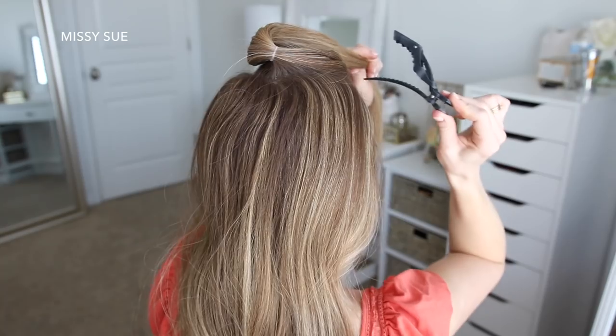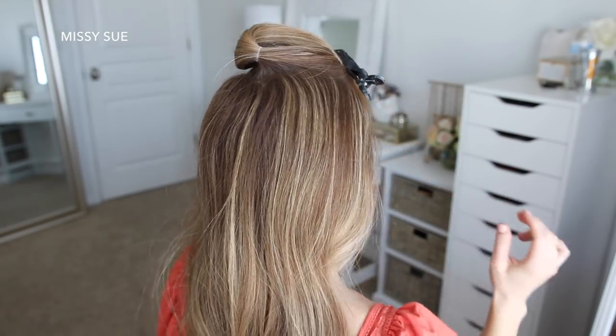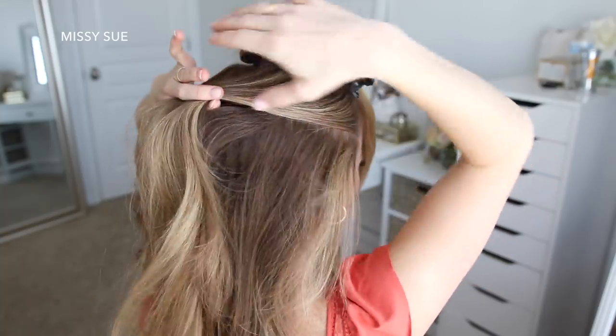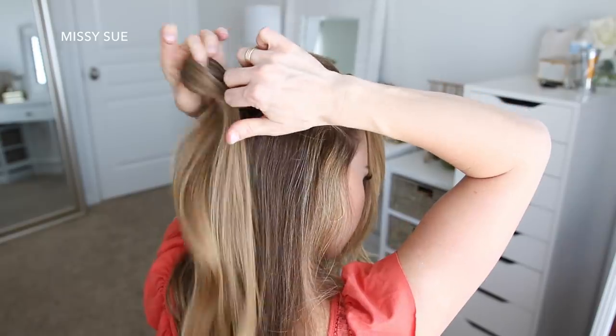Then I'm going to bring this ponytail forward and clip it out of the way to use later. Then I'm going to divide off a second section of hair from the temples to the back of my head and tie this off with another elastic band right underneath the first ponytail.